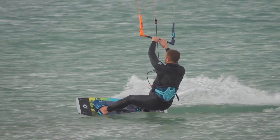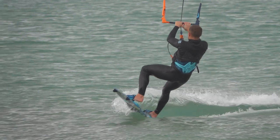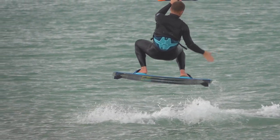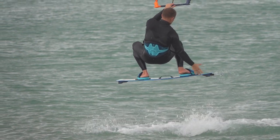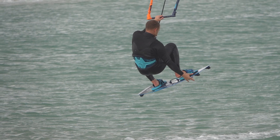At 12, pop as much as possible and pull in the bar. Remove your back hand to grab the board. Leave the front hand holding the bar completely straight to avoid steering. Grab the tail and kick off the board.